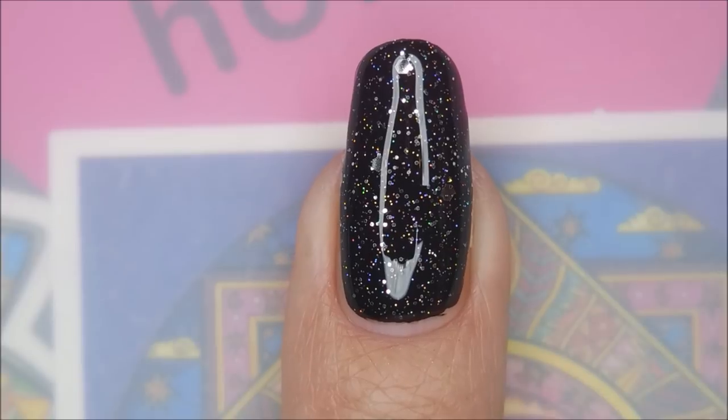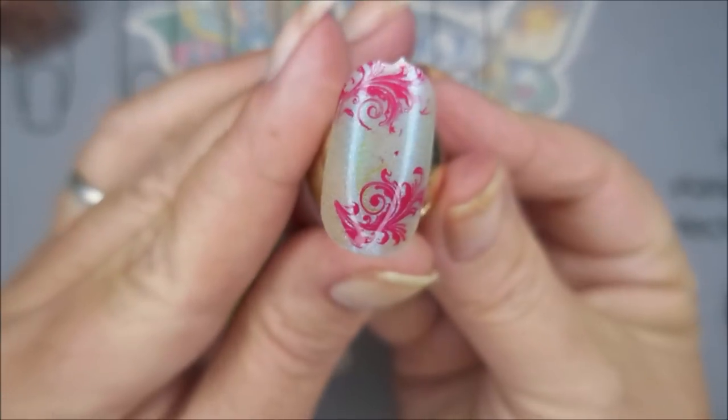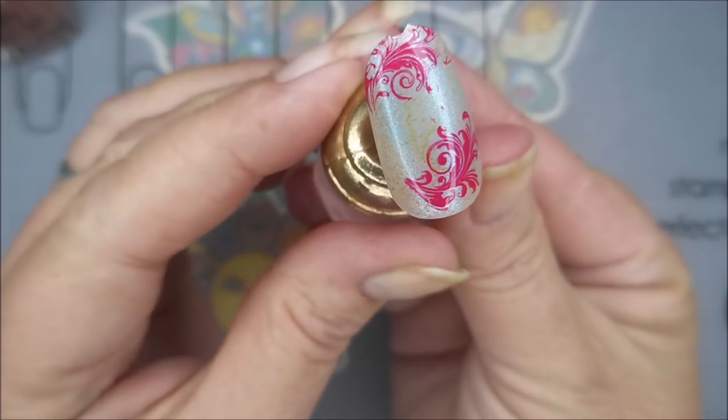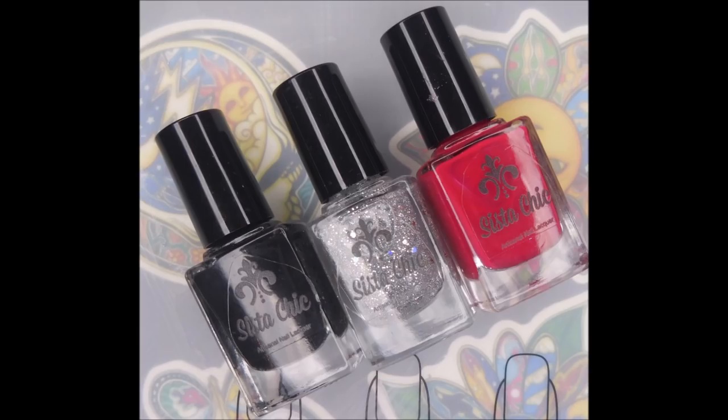Gorgeous. Here's my swatch photo with the topper and some nail art. And here comes the red stamping that I did — look at that, gorgeous. The black stamping I did on my red nails earlier was the black from this collection. There you have it. I'll leave a link for Sista Chic down below. I want to thank you for watching, and until next time, be good to yourself. I love you.